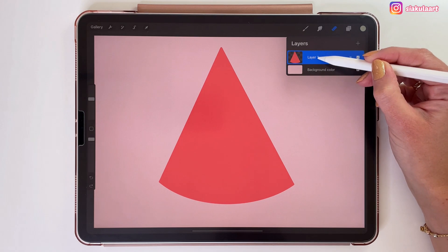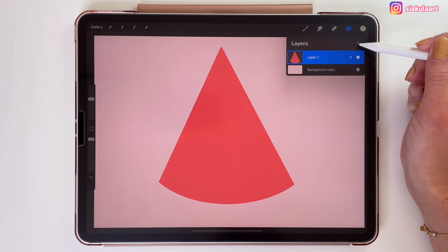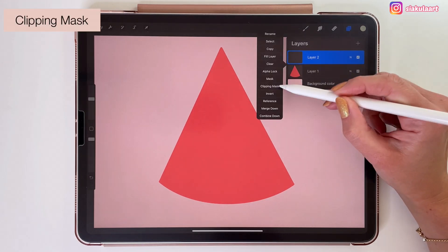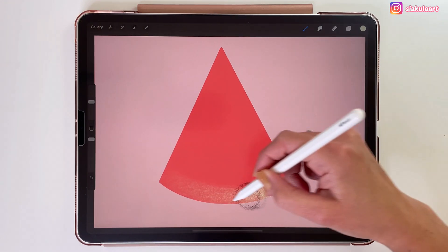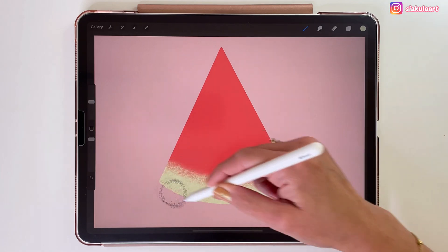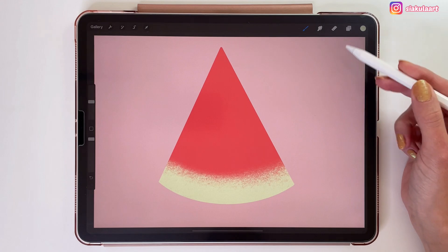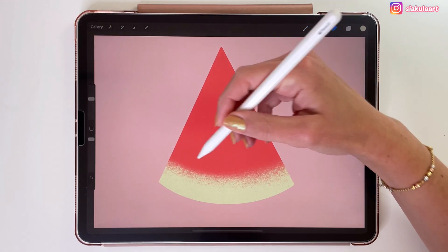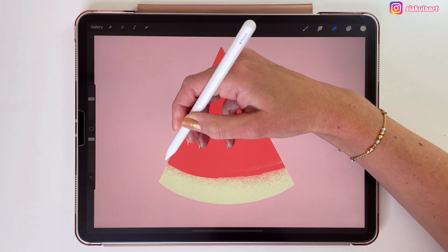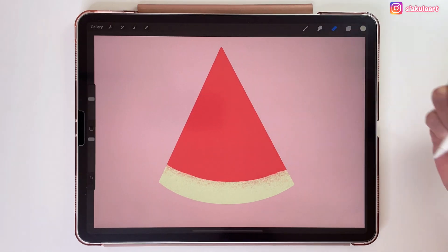So let's go to the layers and first we are going to turn off Alpha Lock. Now let's create a new layer above it. We can tap on it and set it as clipping mask. With clipping mask we can still only draw within the red shape — I can draw outside of it but you won't see it. Now if I want to erase this light green color I can do it without destroying my red shape. I can also move the green shape, use any adjustments on it, or even delete it if I don't like it.